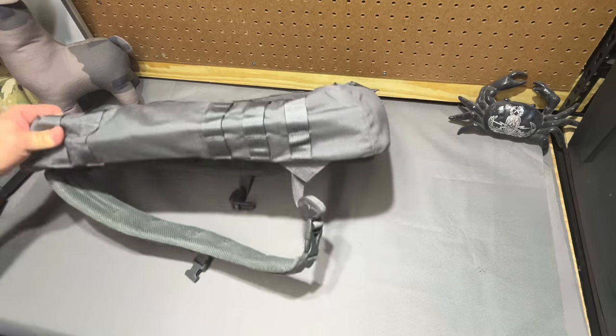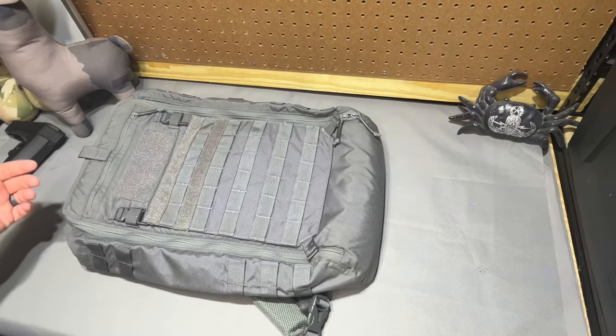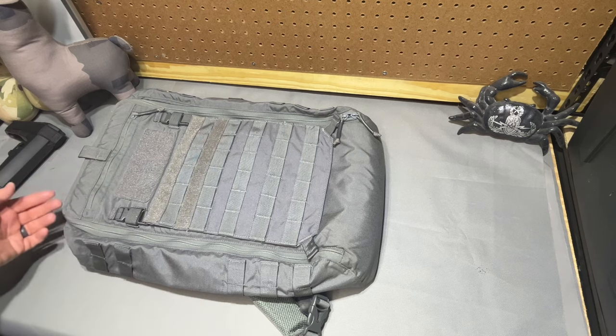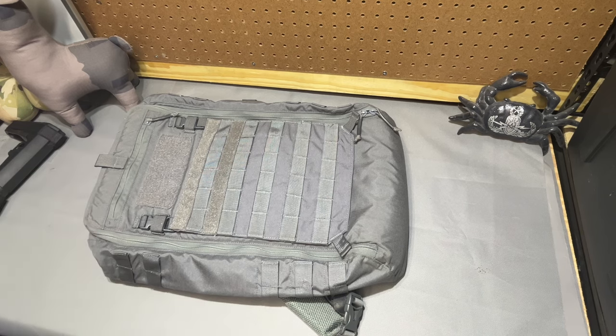But there you go — that's the Titan Lite, the LBX 4000 LT. If you have any experience with any of the other bags or this bag, please let me know in the comments what you used it for, because I'm legitimately curious. Thanks guys.